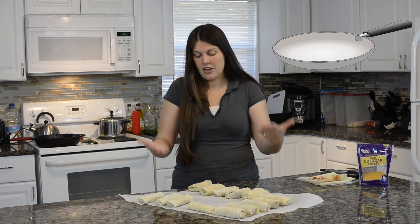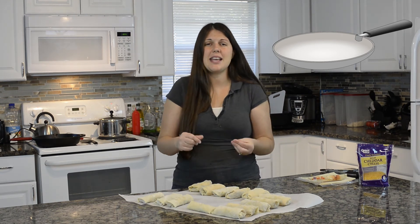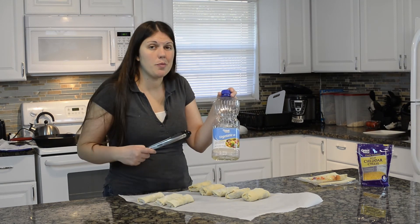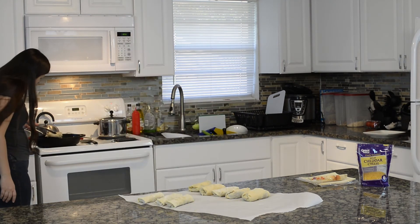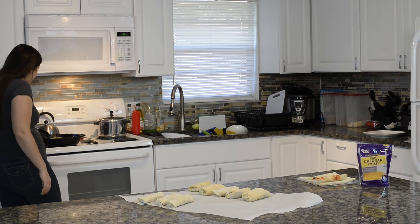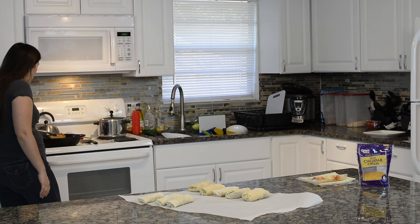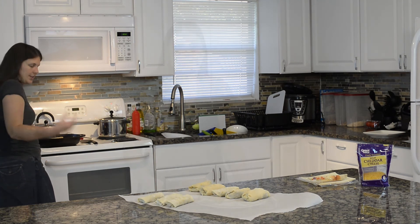We're gonna take the egg rolls and fry them in that heated oil. We're gonna fry them on each side — it'll just probably take a couple minutes per side. Once they get that golden color, they are done. I'm gonna set them on a plate with some paper towels to absorb the grease. I'm just gonna cook mine in vegetable oil. I like to fry the sides of them too — not just the front and back, but put it on the side for a little bit. If your oil is deep enough to cover them, you'll be fine.